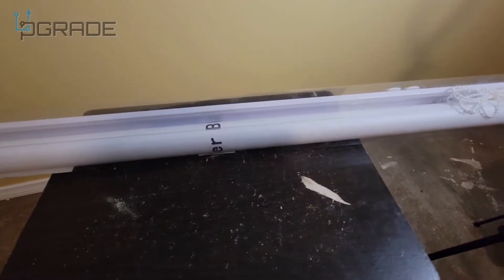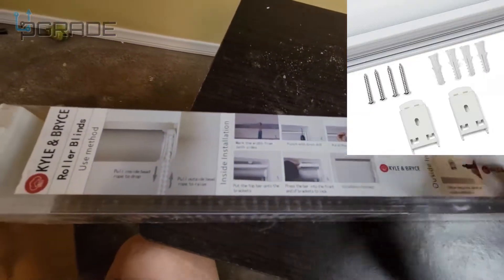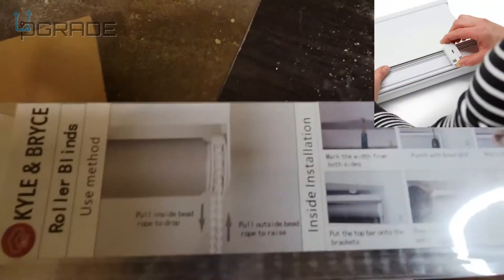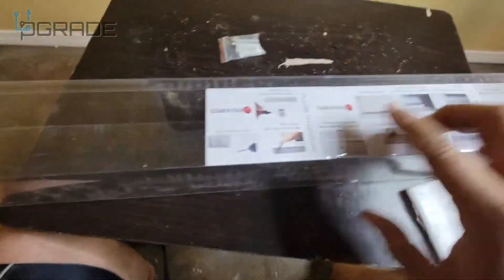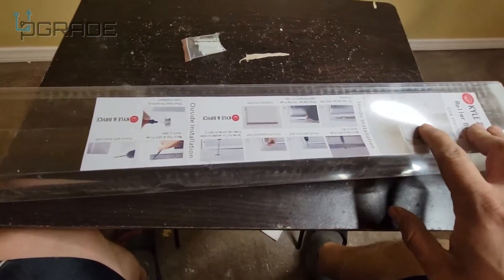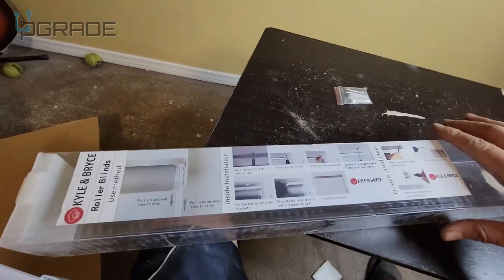We're going to get this open and see what you get when you purchase it, and we'll do a time-lapse on this. The instructions are in the box itself. They give you the screws and the drywall screws. Do not take this off yet until you complete it — go over the instructions first and make sure you follow the steps and procedures. They do have different colors, so you can check that out. Let's take a look at the first step and see what we need to do.